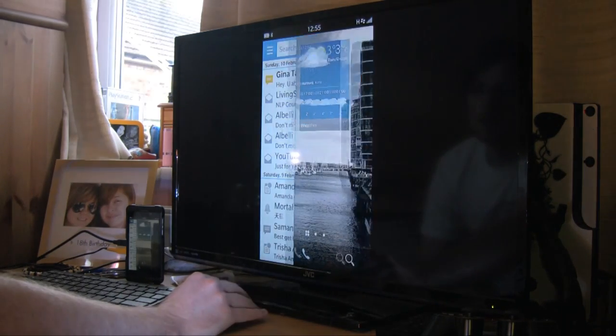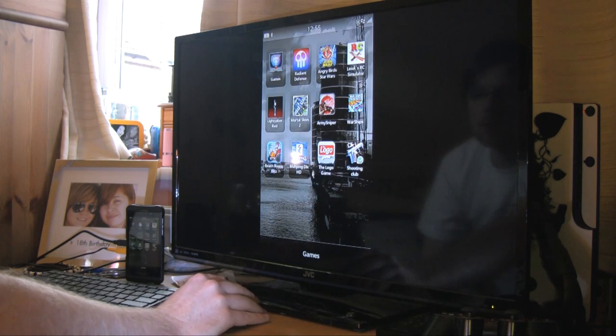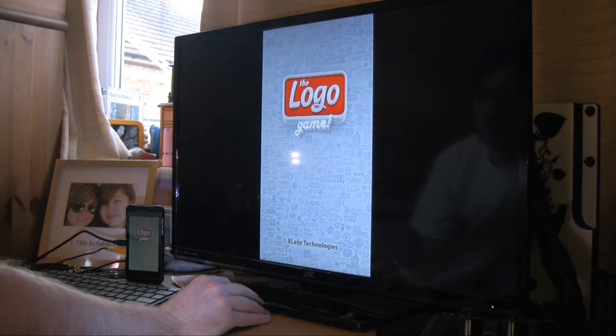Now I get a message. It also works in games as far as I can tell. I'm going to load up the logo game — let's wait for that a second.